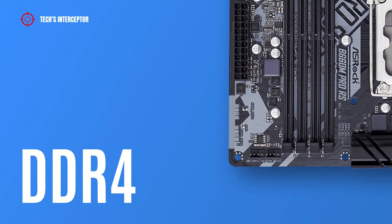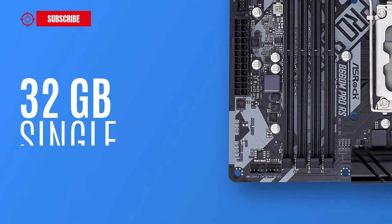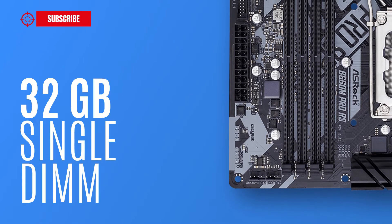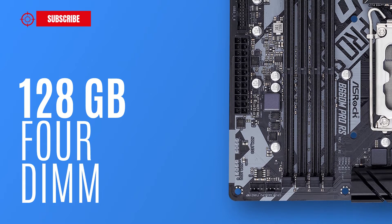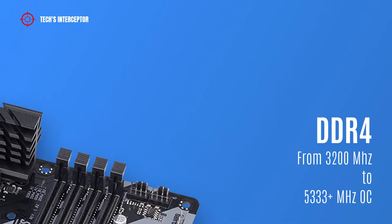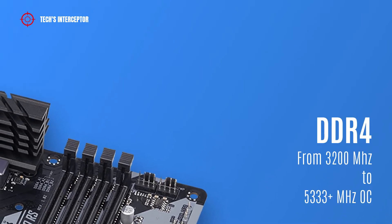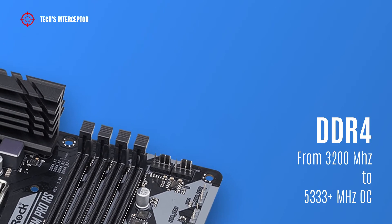The motherboard is equipped with four DDR4 DIMM sockets with dual channel memory architecture, supporting 32 GB single DIMM capacity, up to a maximum of 128 GB across all four DIMMs. Operating at 3200 MHz natively and up to 5333 MHz in overclocking.